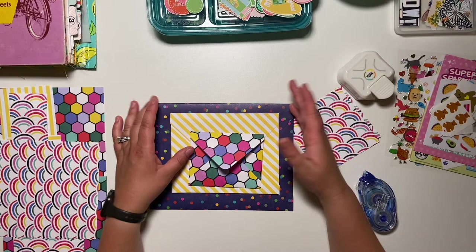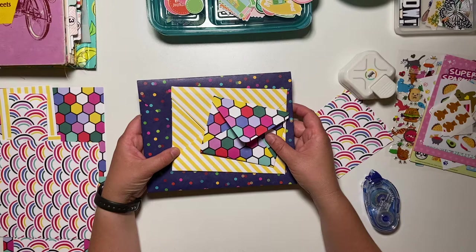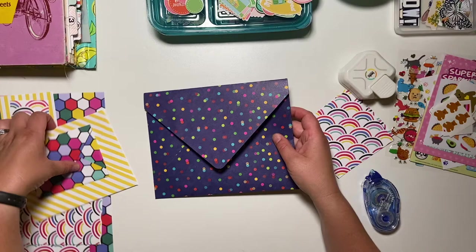She used the We Are Memory Keepers envelope punch board. I don't have one of those. I actually considered getting one, but truthfully I don't need another tool. So I just sat down tonight and played around with some scratch paper and came up with a way to create envelopes. I wanted to share that with you.